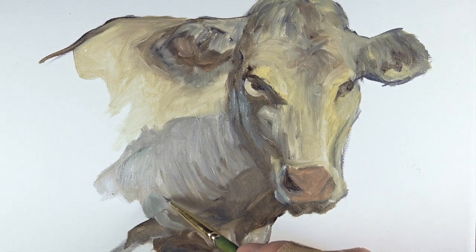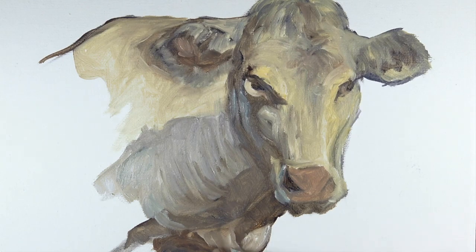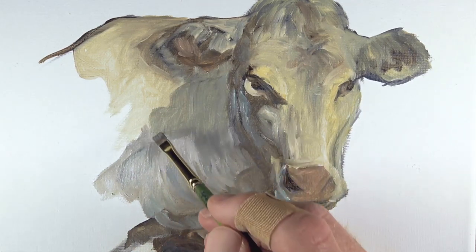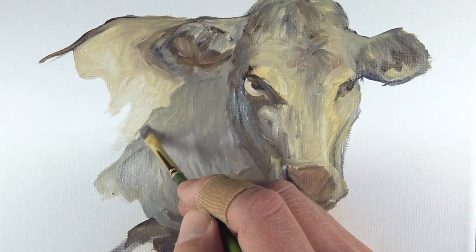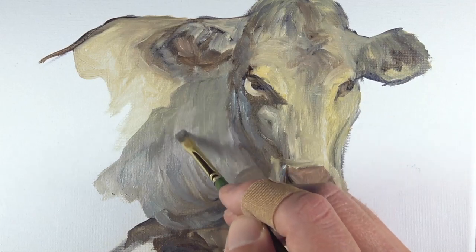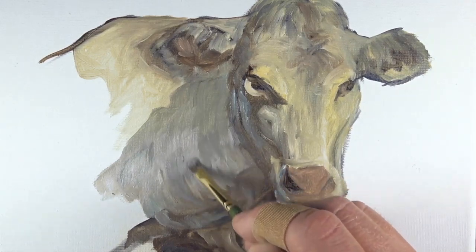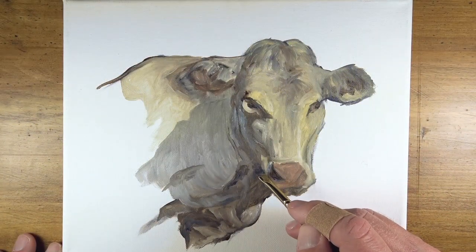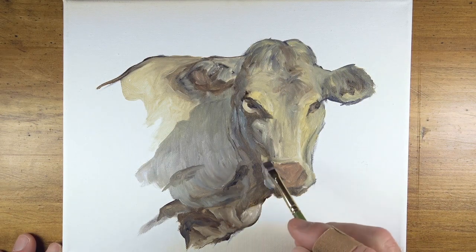This cobalt blue is mixed slightly with titanium white and a touch of burnt umber to mute it slightly. At this point it becomes clear that the shape of the shadow behind the head of the cow needs to be lifted quite a bit, so I'll alter the shape using a mixture of payne's gray, a touch of titanium white, and just a touch of burnt umber.